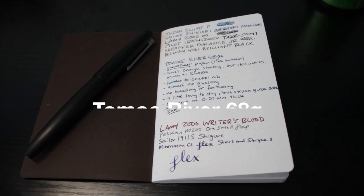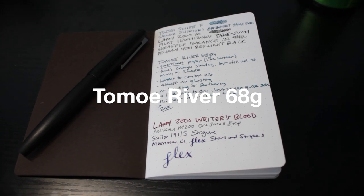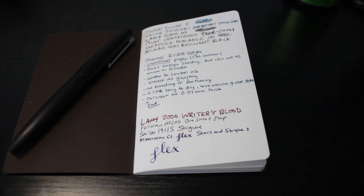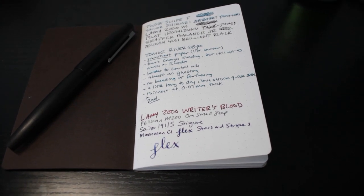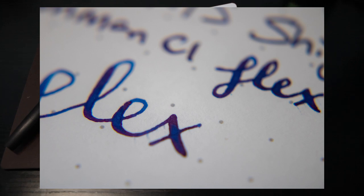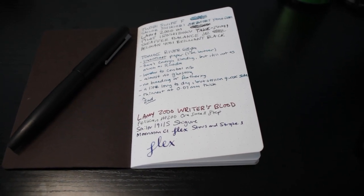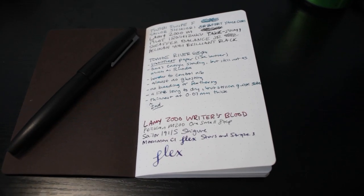Last but certainly not least, we have the Tomo River 68G. It is by far the smoothest paper — it's like writing on butter with butter. Because of that smoothness, it can be a bit harder to control the nib. But there is a fair amount of shading, though not as much as Rhodia, and there was a good amount of sheen as well. The flex nib seemed to perform very well. There was virtually no ghosting and no bleeding or feathering. The ink did take a little longer to dry, but I'd say it's still on the quicker side compared to some of the other papers.